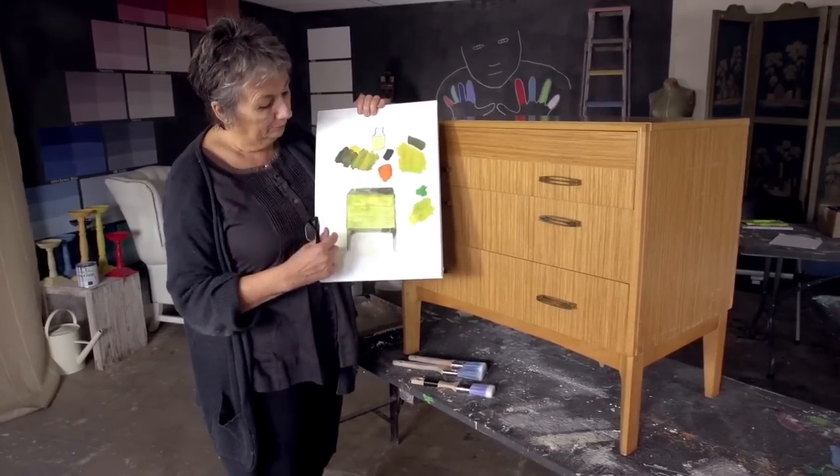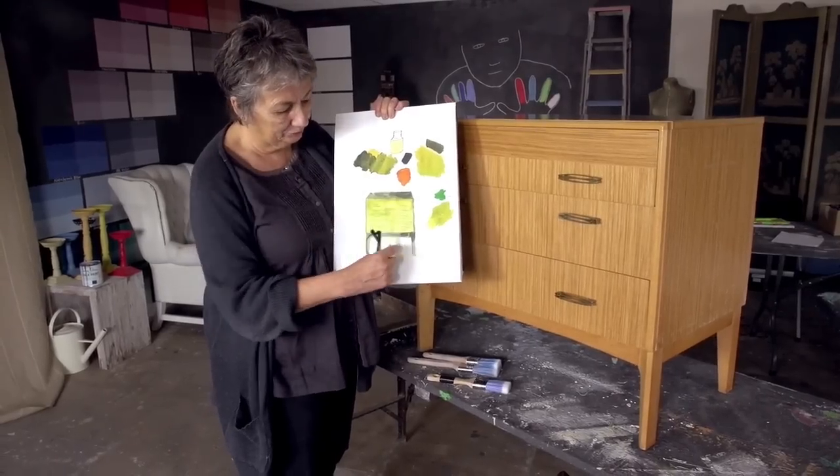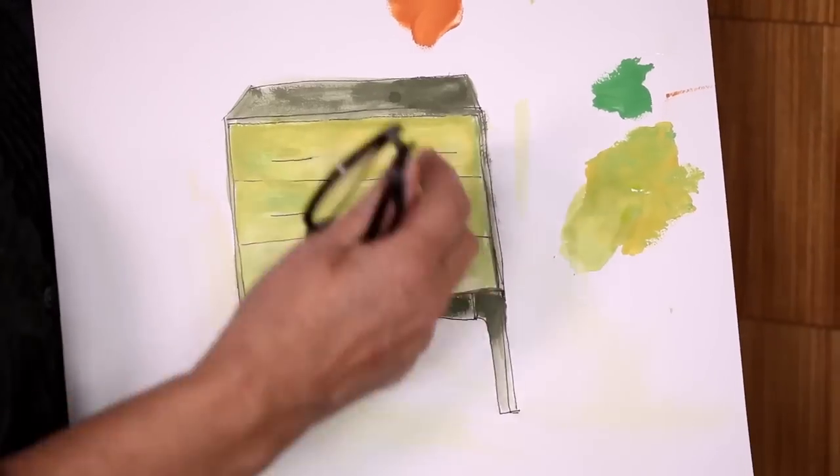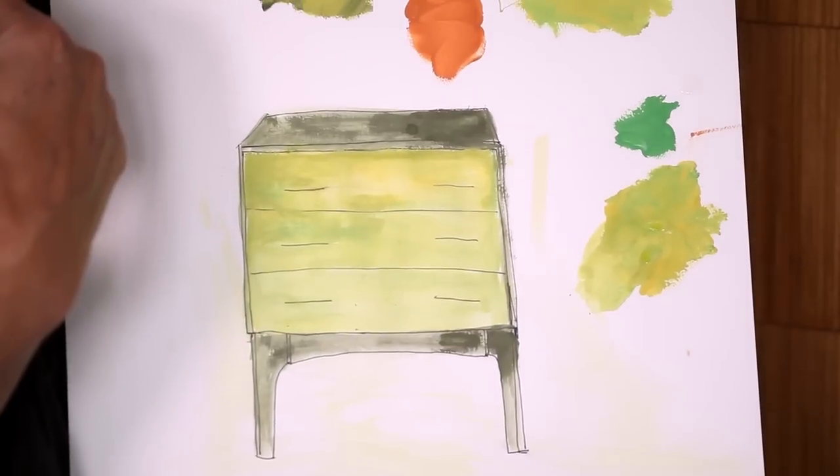I find it quite useful because it makes me look at the piece and I sort of realize that it's got some shape on the legs and it works out where I'm going to put the color. Of course I might change my mind but that's how it's working at the moment.